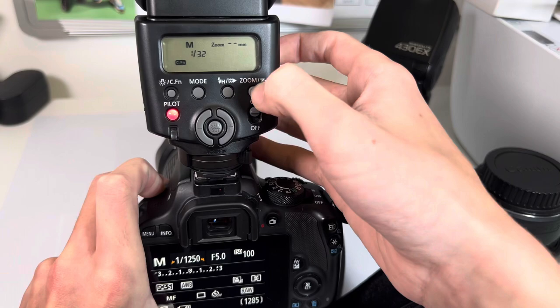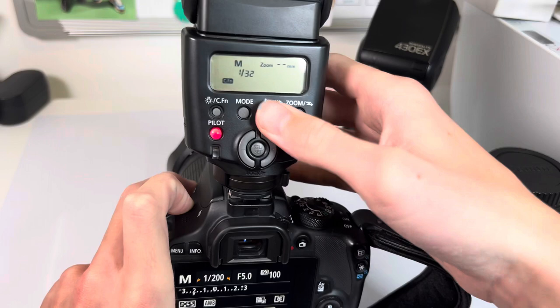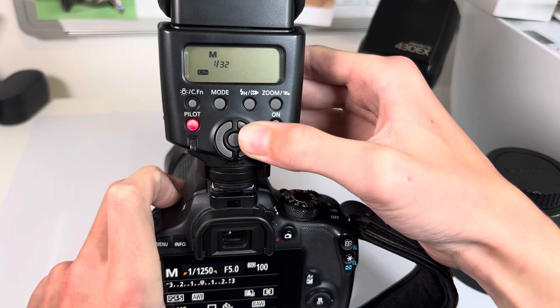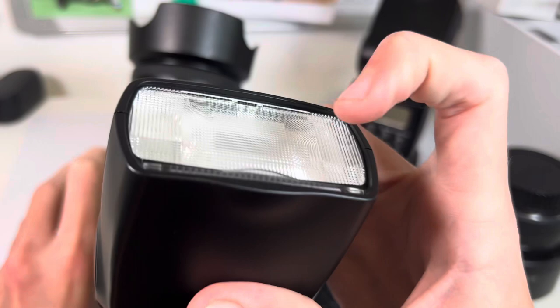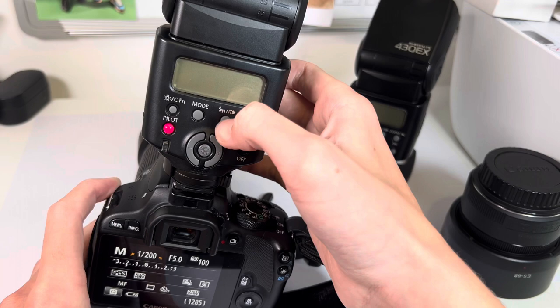Zoom is where — say 35mm on the front of my camera there. You've got zoom from 24 up to 105. It's also got a diffuser — if you just flick that out, it goes into 14mm wide mode and that diffuses the light.